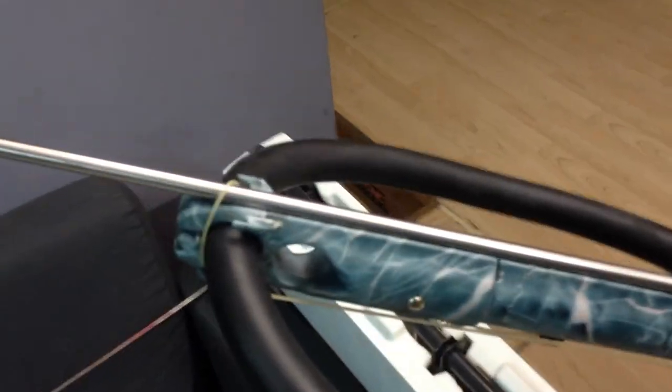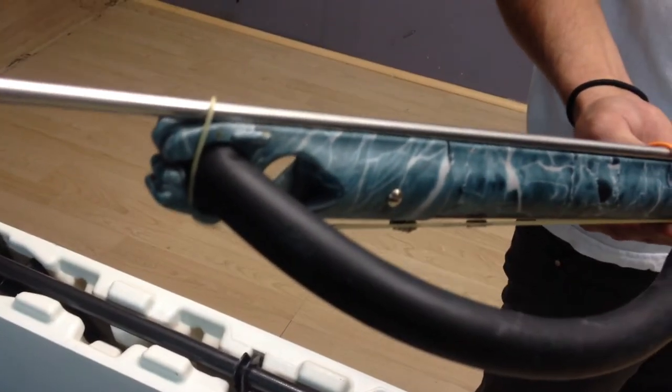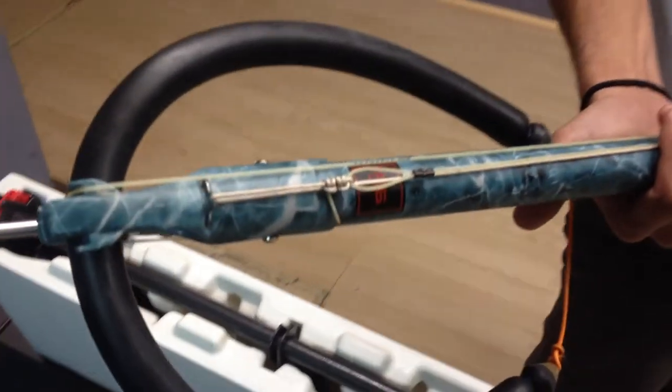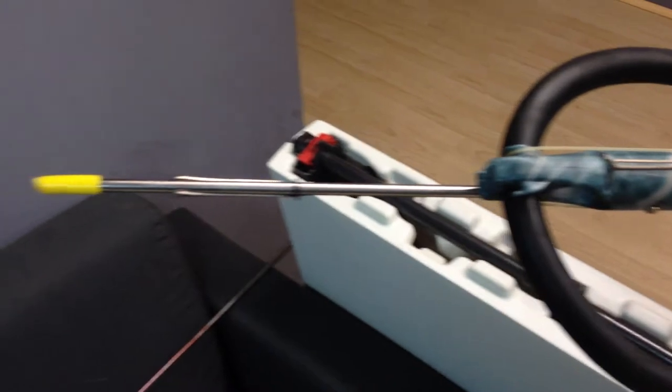Moving towards the front of the gun, you'll notice the muzzle is also camoed out. It has the open muzzle setup — just hook one over, hook it underneath. Looking at the bottom, this gun right here is a 90-centimeter. Pretty much camo everywhere you look on this thing.